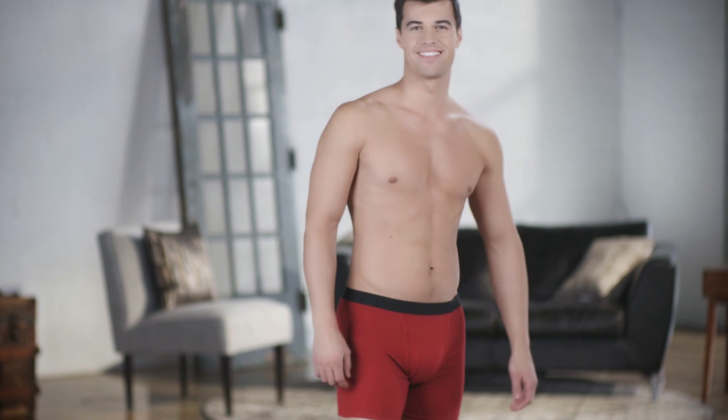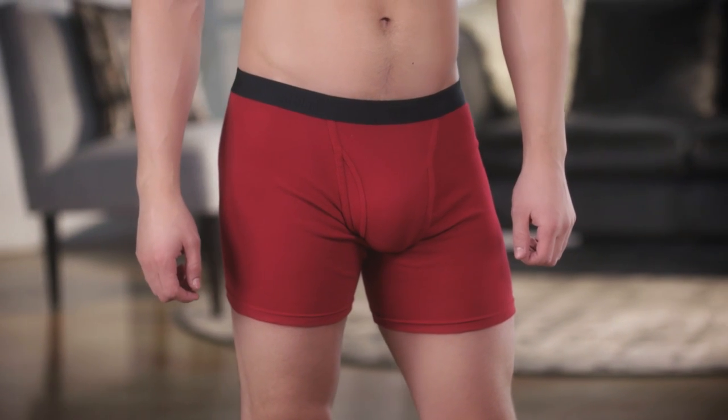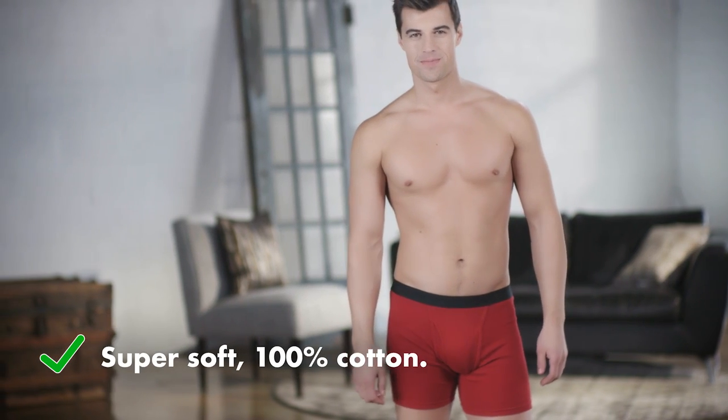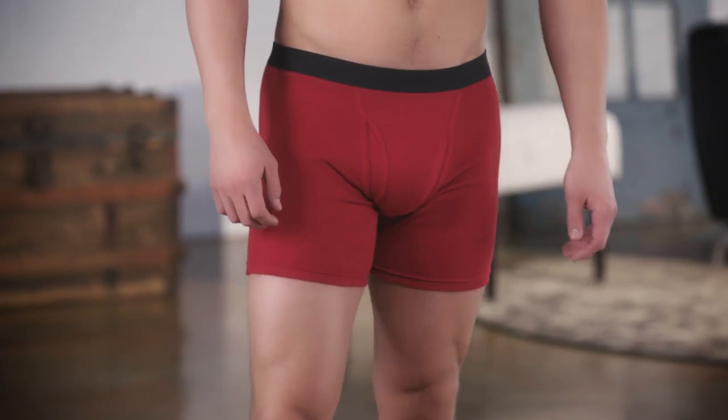Our Fruit of the Loom Signature Collection boxer brief isn't your average boxer brief. After all, we wouldn't put our signature on any boxer brief. That's why we made ours with 100% super soft cotton and gave it an ultra smooth waistband that stretches to move wherever you do.